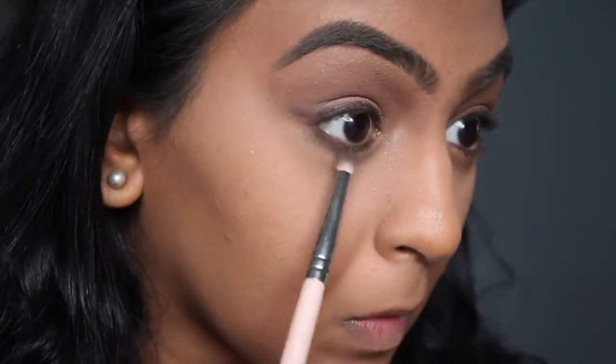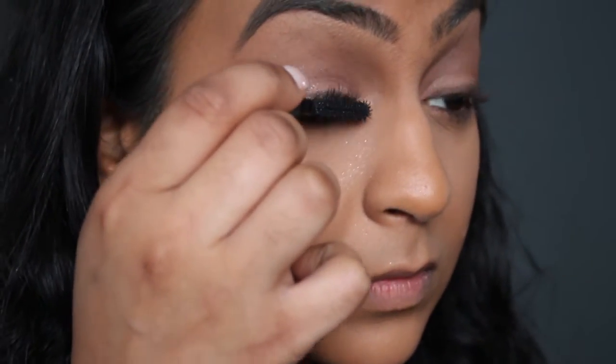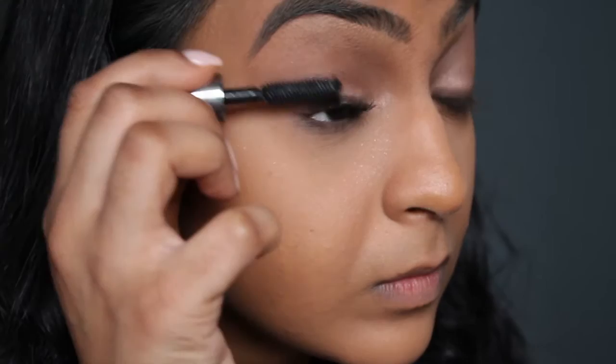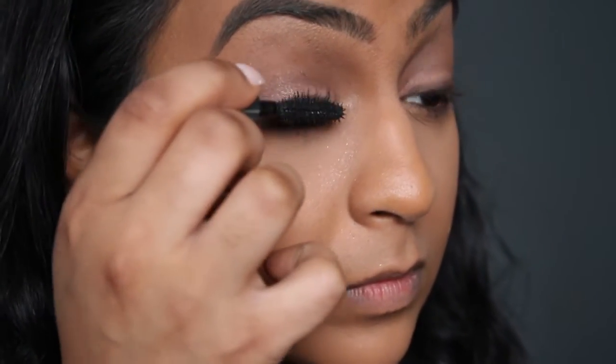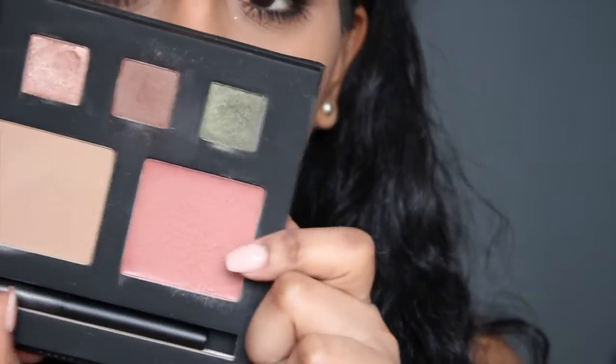Then I'm going back into that middle shade and just smoking out right underneath the under eye. You guys know I love a smoky look. And then lots and lots and lots of mascara. So this would be your perfect daytime look — top and bottom. Leave out the bottom if you want it to be a little bit less dramatic, but I just love lots of big lashes.